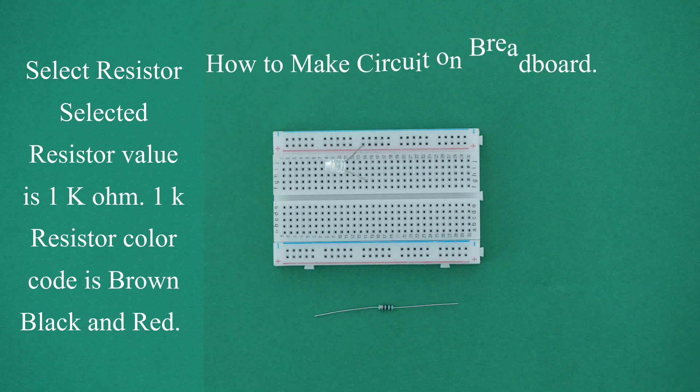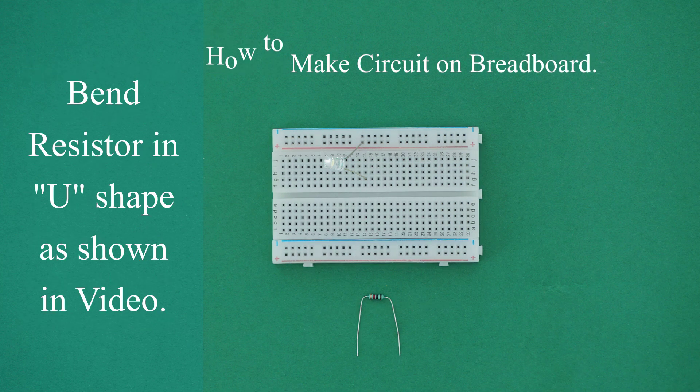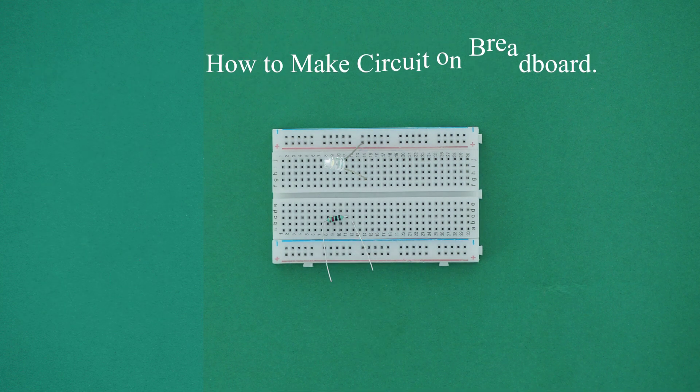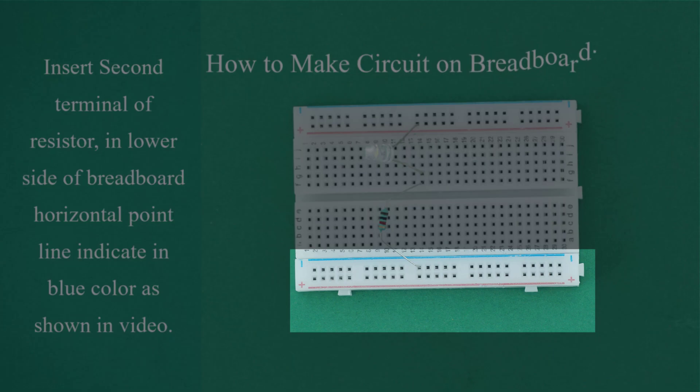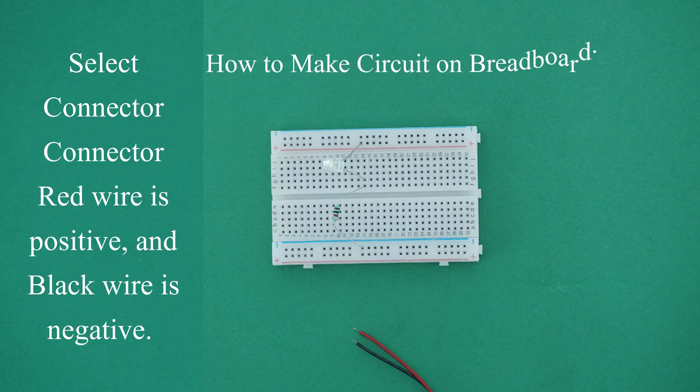Select the resistor. The selected resistor value is 1K ohm. The 1K resistor color code is brown, black, and red. Bend the resistor in a U shape, as shown in video. Insert one terminal of the resistor into the upper side breadboard vertical point line number 14. Insert the second terminal into the lower side breadboard horizontal point line indicated in blue color, as shown in video.